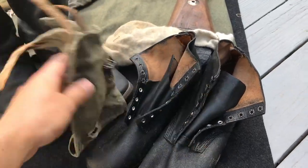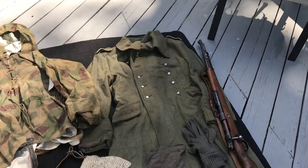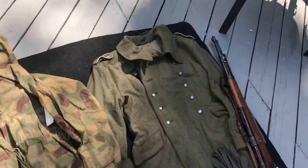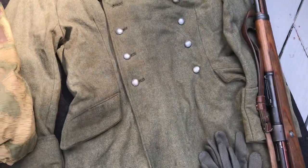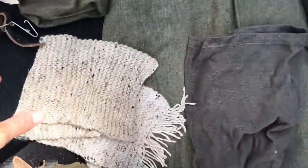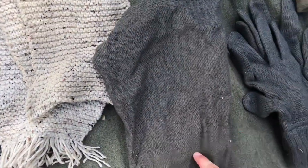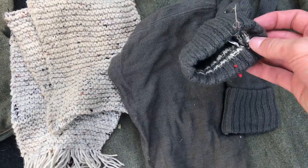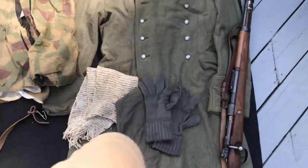I have my Gamaschen — these are beat to hell, not much to say about them. Moving on to winter gear: I have an M42 Mantel or greatcoat — I think it's a Sturm again — weathered, with original buttons. Got a hand-knit wool scarf, a German toque, and gloves. These are post-war West German gloves, identical to originals.